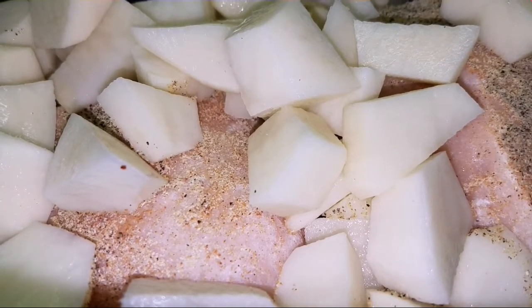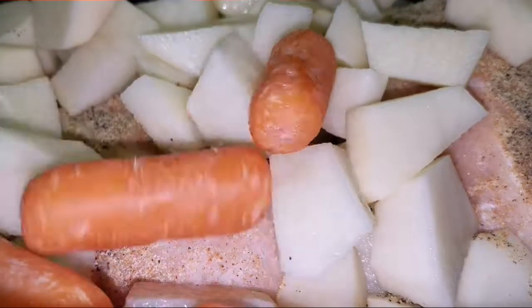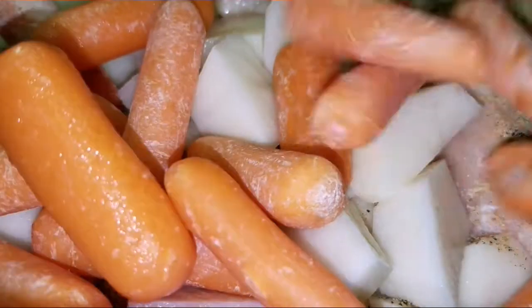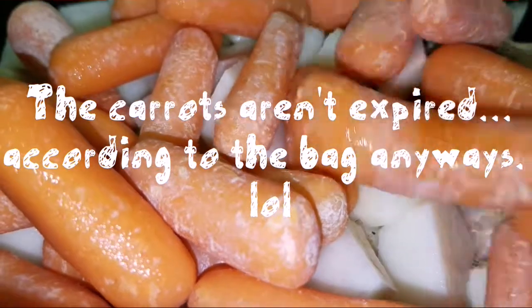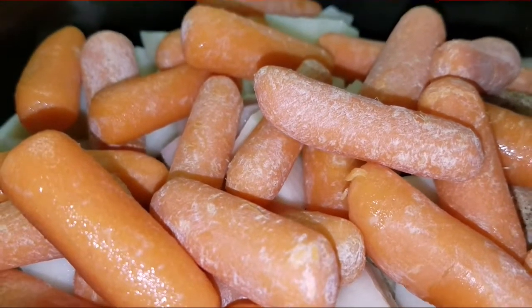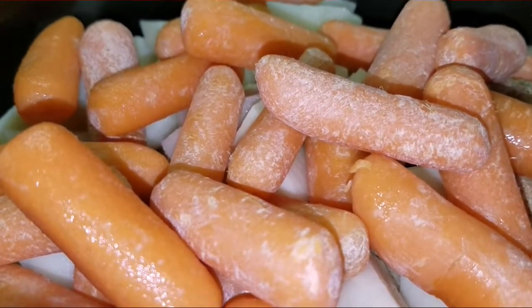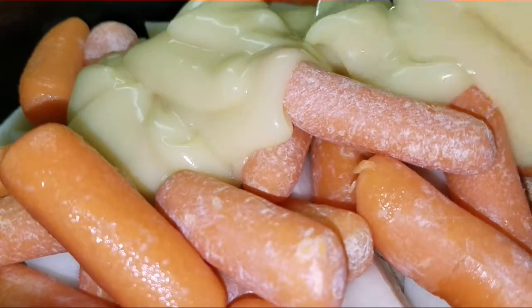A lot of the recipes I share are adjustable, so if you don't like potatoes, just don't put them in. I like them in this dish because it makes it more hearty. Then you want to add in baby carrots — I use a full bag, but again you can adjust to your preference. I just like my chicken pot pie to be chunky and full; it just makes for a better dish.